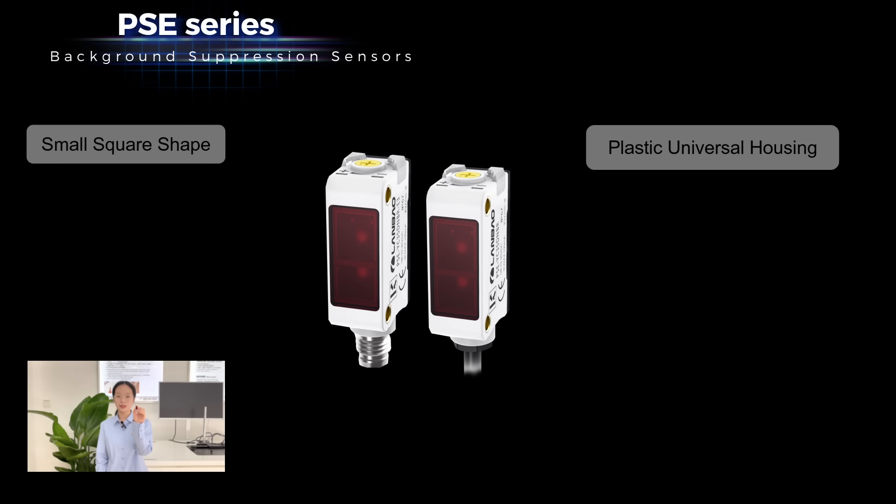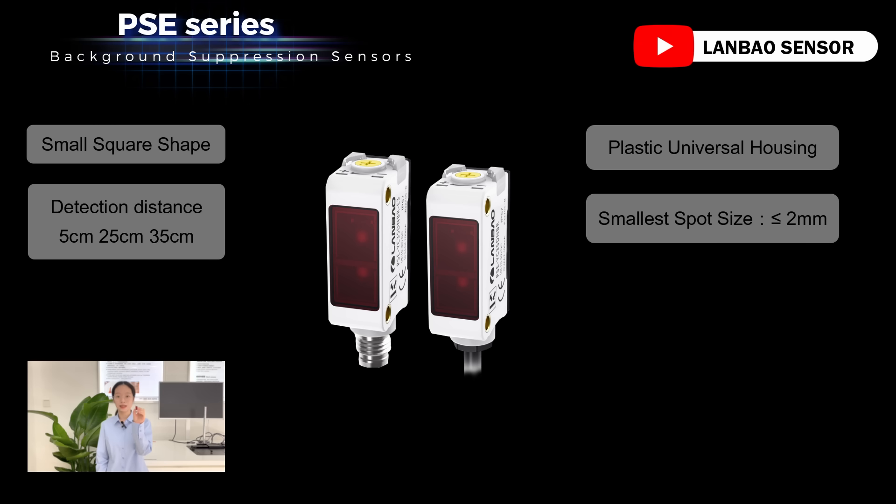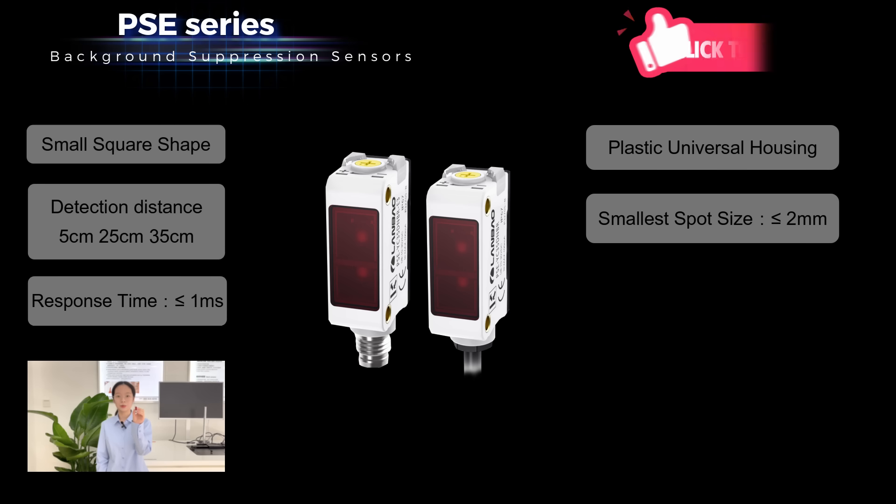The Lanbao PSE background suppression sensor has 3 detection options: 5cm, 25cm, and 35cm. The smallest spot size is less than 2mm and the best response time is less than 1ms.